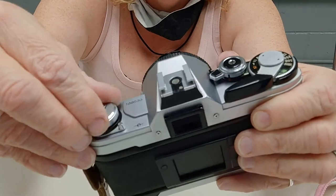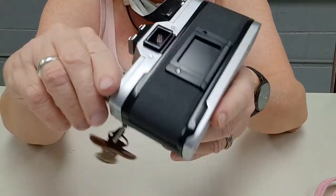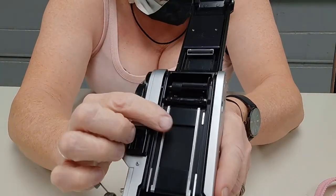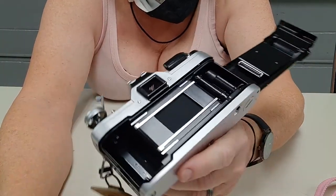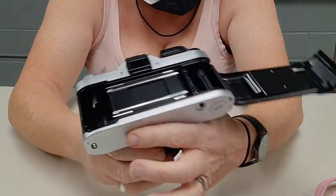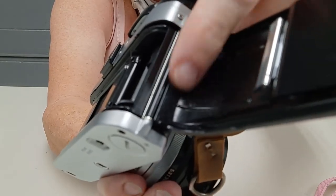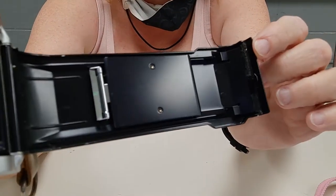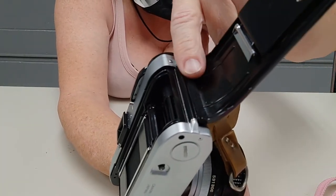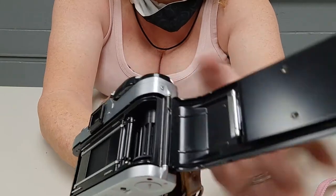There's your rewind knob. To open the back, you pull up on that and the door pops open. It's got a cloth shutter — I don't know of any A-series camera that doesn't. As you can see, I've replaced the foam with felt here. When I got it, part of the light seal was covered and deteriorated, so I definitely needed at least that light seal replaced.